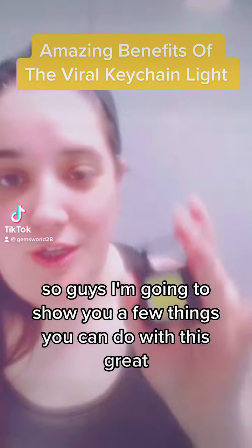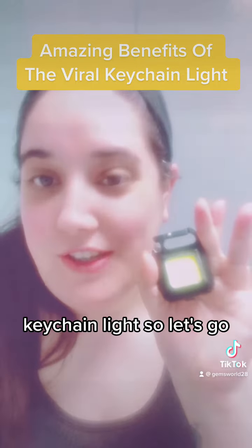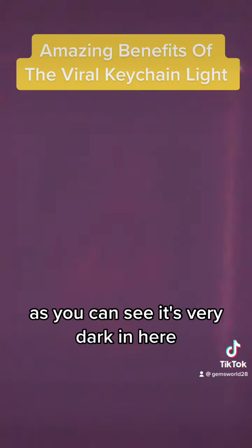I'm going to show you a few things you can do with this great keychain light. As you can see it's very dark in here, so let's put the light on — isn't that amazing?